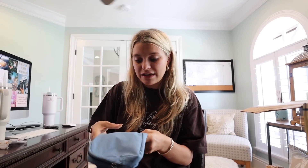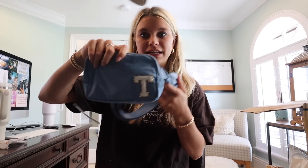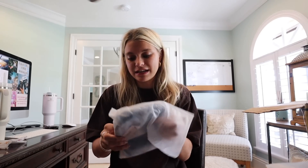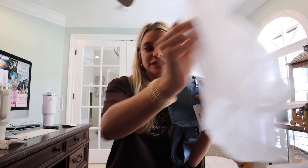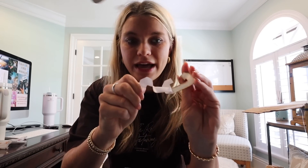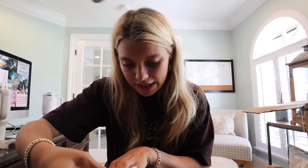It looks so much more expensive than it actually was. This is something that these girls will be able to wear anywhere — on Hot Girl walks, out at the resort, anything like that. I also think this is a color blue that isn't disruptive to any outfit — it's a very neutral, beautiful blue. It literally does not get more simple than this. You'd never think something like this costs about $21 a girl, and it's so dang cute.